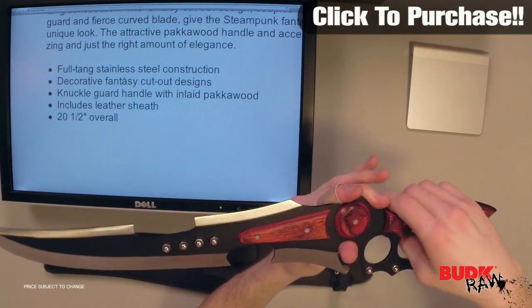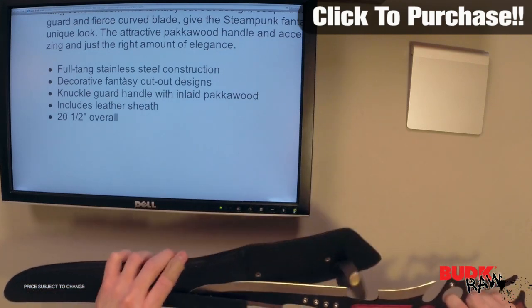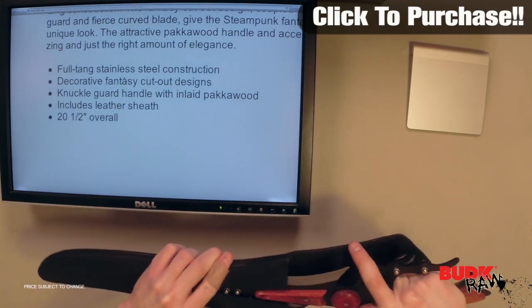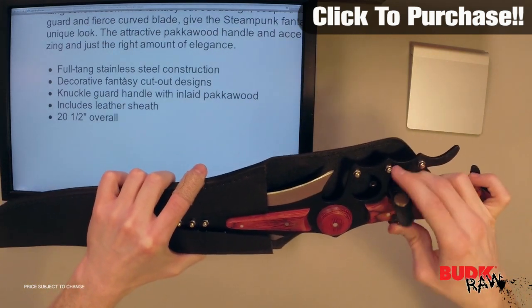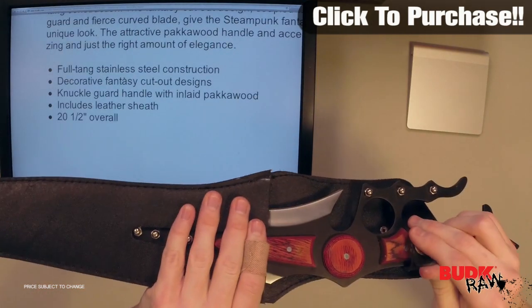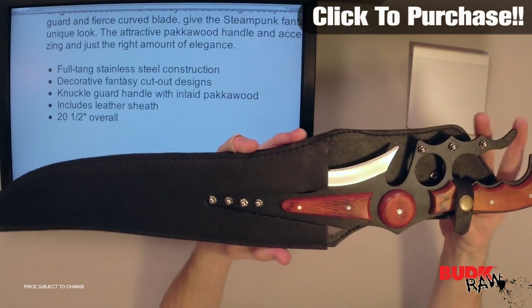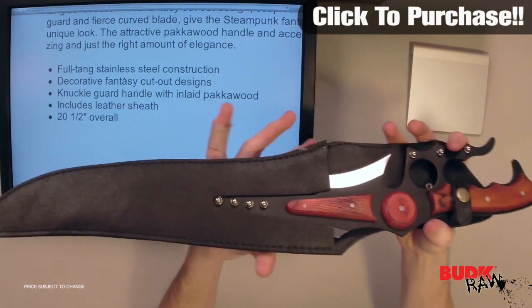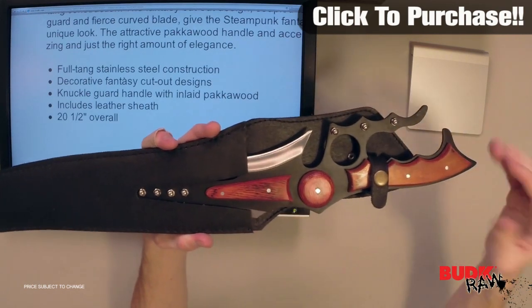It does include a leather sheath and it's 20 and a half inches overall. The sword fits very snug in the sheath, so you don't have to worry about it falling out. Aside from fitting snug, it does have a snap button closure, so once it's in the sheath you can snap it closed and it's going to be secure. It does have a belt loop on the back of the sheath, so if you wanted to wear this as part of a costume or something like that, this would work very well for that.